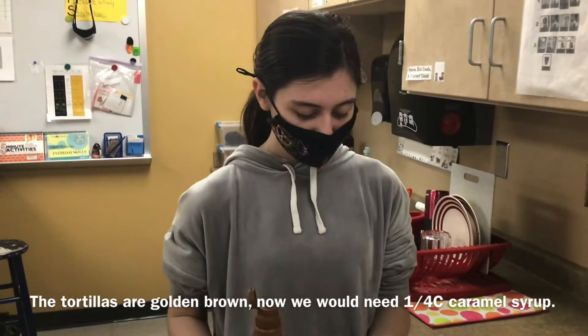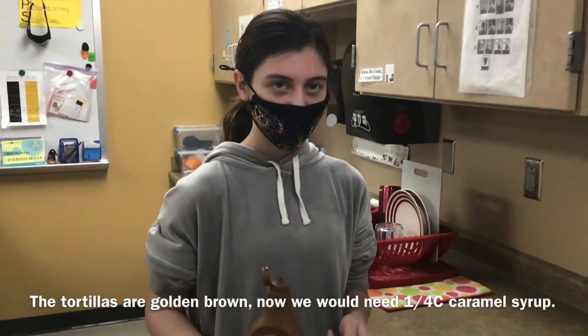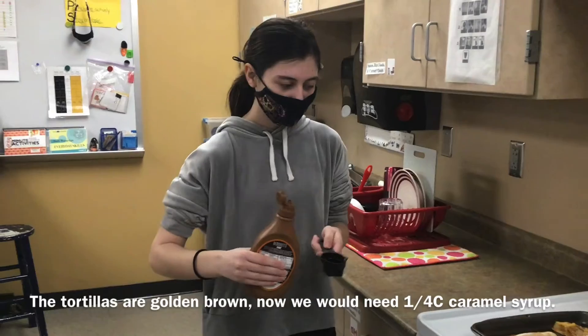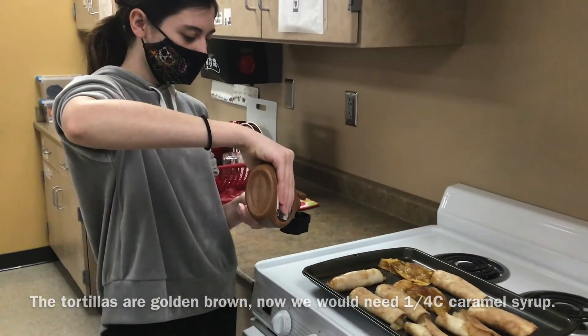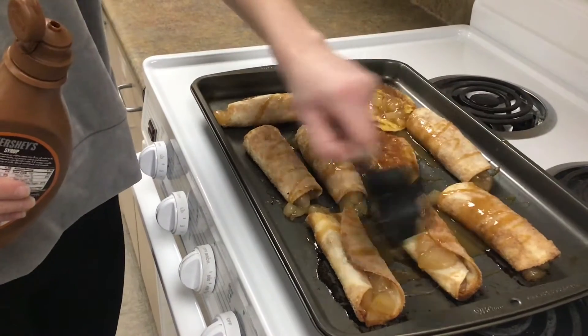Now you will need one fourth cup of caramel syrup and you will drizzle it over the top.